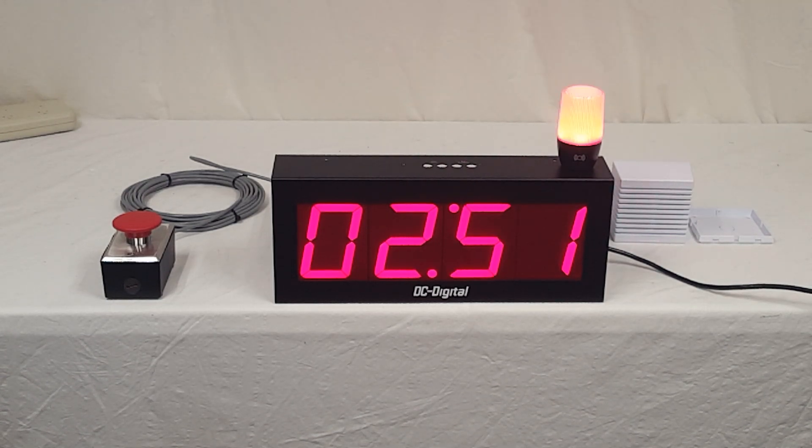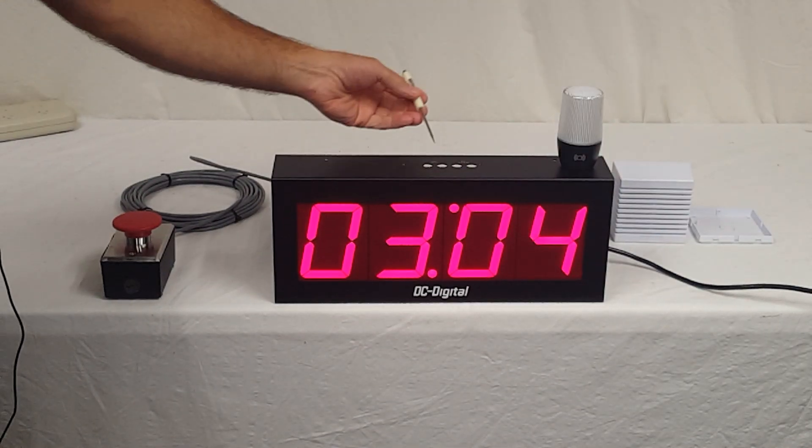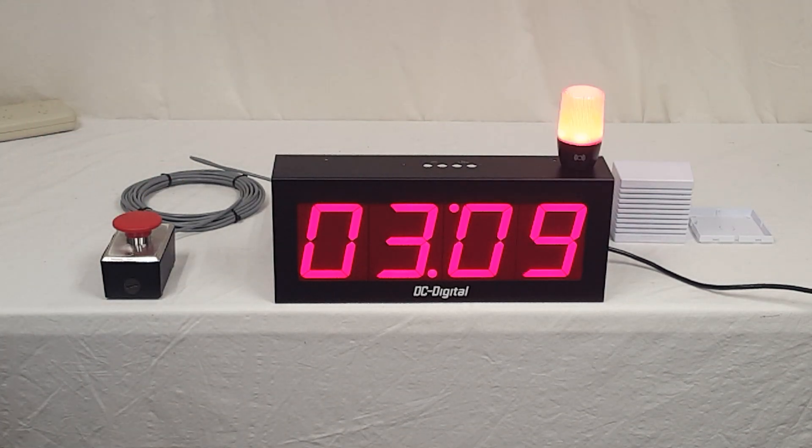It is a T-up, so it will count up to what we call a threshold value. And then it is BCD set so that it is rotary switches on top that you set it for minutes and seconds. We can set it up for hours and minutes if you like also.